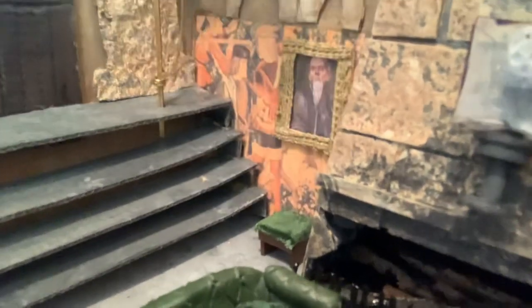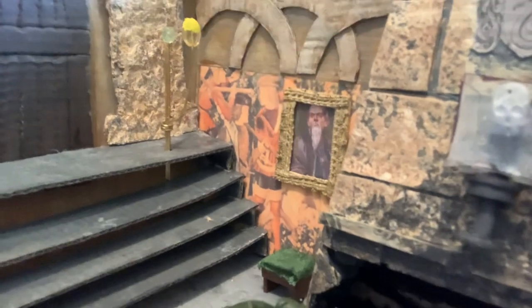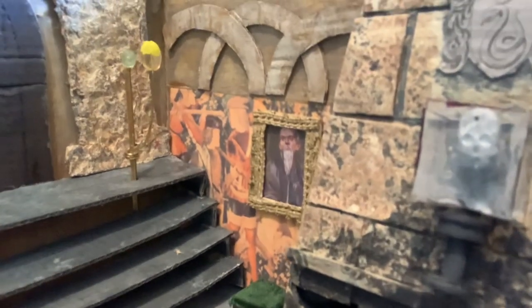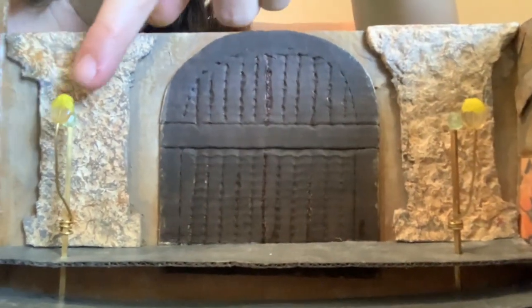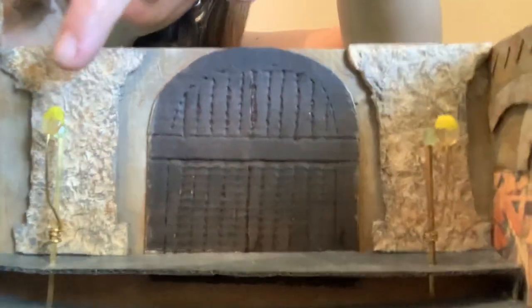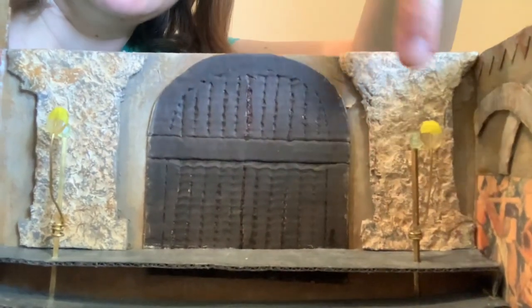I've added this painting here which is the founder of Slytherin — I've forgotten his name but he's the one that started Slytherin. Then we have the two pillars that are seen in the movie, and in front are these lanterns which are lit. I made them out of some metal gold bars I had and some beads, and then we go down the steps.